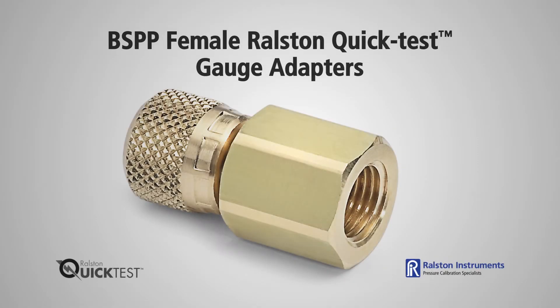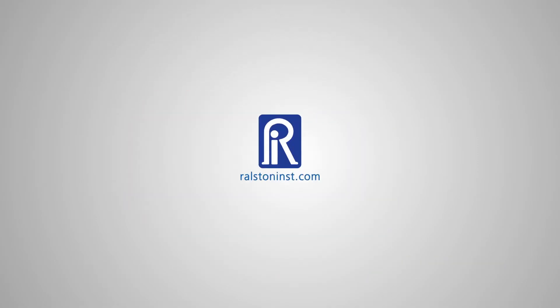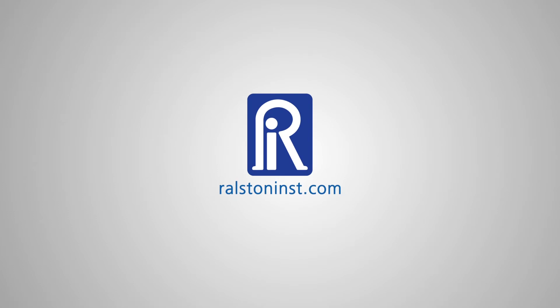These adapters are available in a range of BSPP sizes. Check out our website for detailed specifications and other time-saving pressure calibration products.